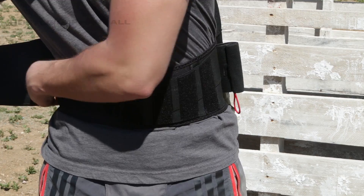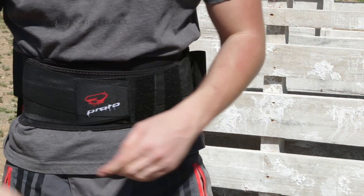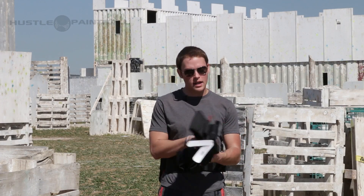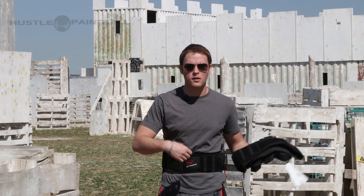It has a four-layer belt system, so it's got two belts on each side. This makes it super adjustable. When I first threw the pod pack on, I noticed how long the straps were. This is going to make it fit you bigger guys really nicely, and on the opposite side, if you want to snug it up, you can just fold that belt over and throw it on.